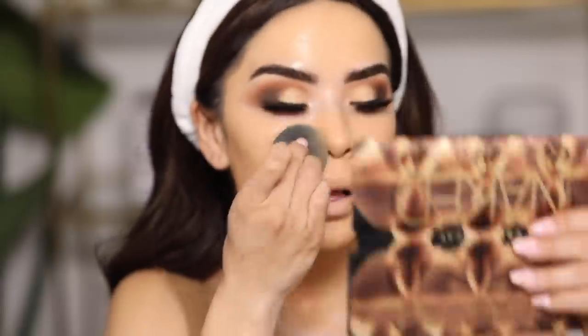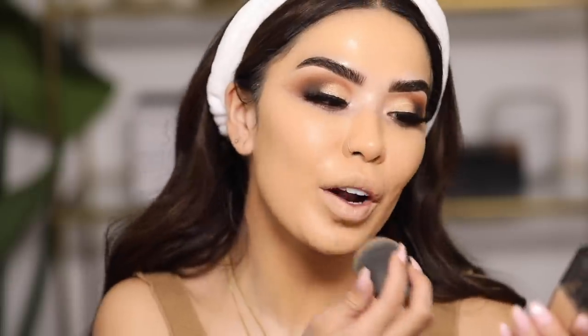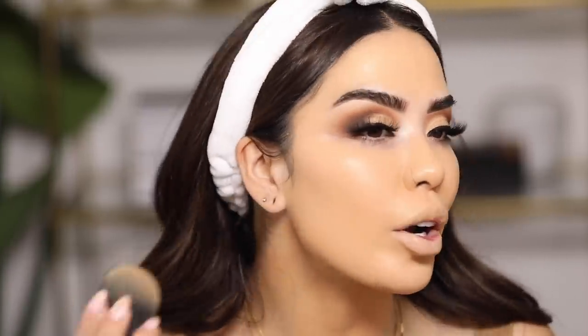It feels good to be back in the makeup chair. I've been decluttering this room and finally got the other side done. Since I've been back from Tokyo it's been a week of recovering from jet lag — it was a 17-hour time difference and it really just gets to you. You're exhausted and on different time zones trying to adjust. By the way, this foundation is a 24-hour wear transfer-resistant formula. I did two layers because I wanted extra coverage today and the results are quite amazing.